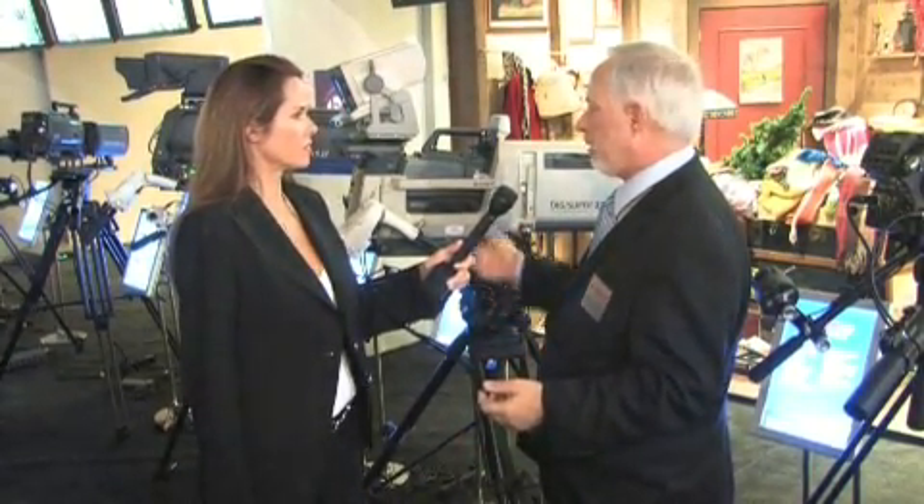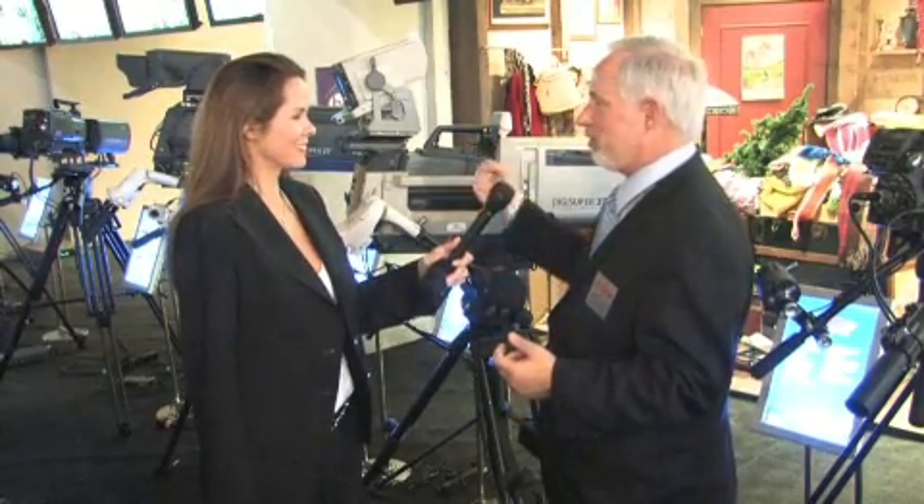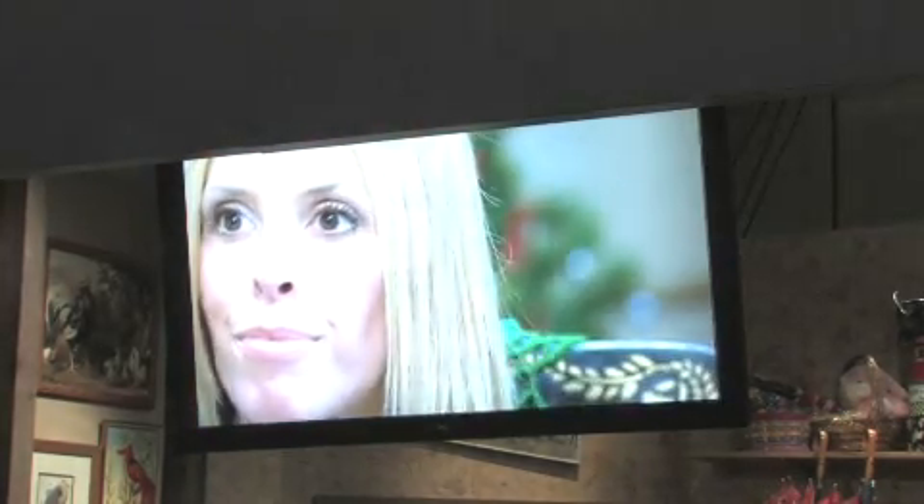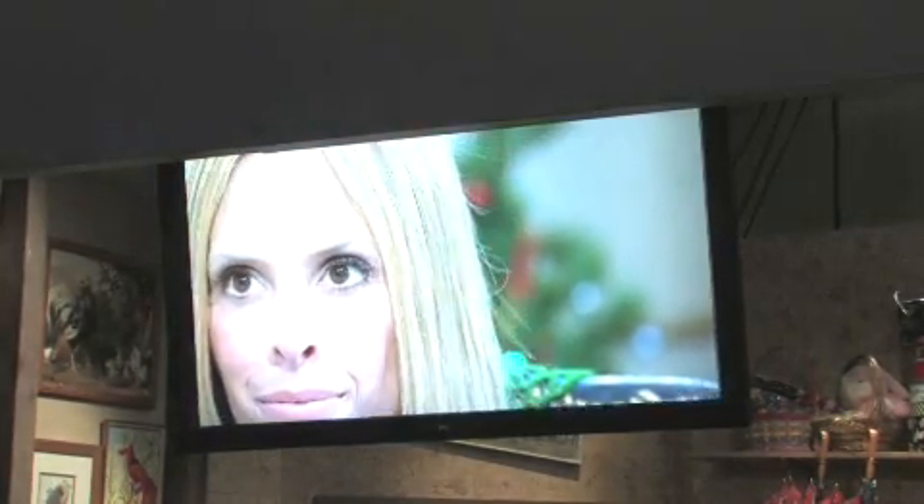At some point here I hope to be able to show you in the viewfinder and on our monitor the capabilities of the autofocus and how it can help the operators. If I want to bring her into focus, all I have to do is simply push our what we call momentary autofocus button. She immediately — faster than I could do myself — pops into focus. This is called part-time focus, so I can still take her in and out of focus. But at any time, if I'm not sure, all I've got to do is hit the button and she's in focus.